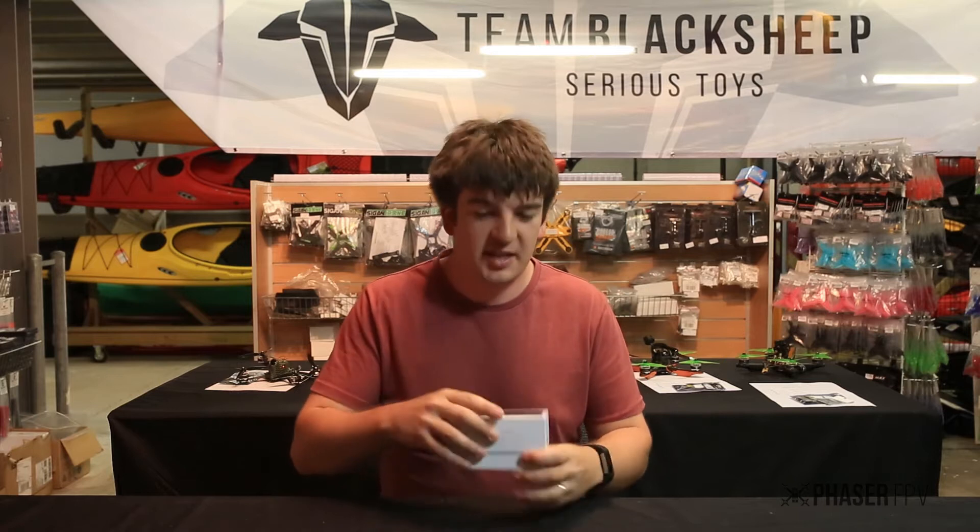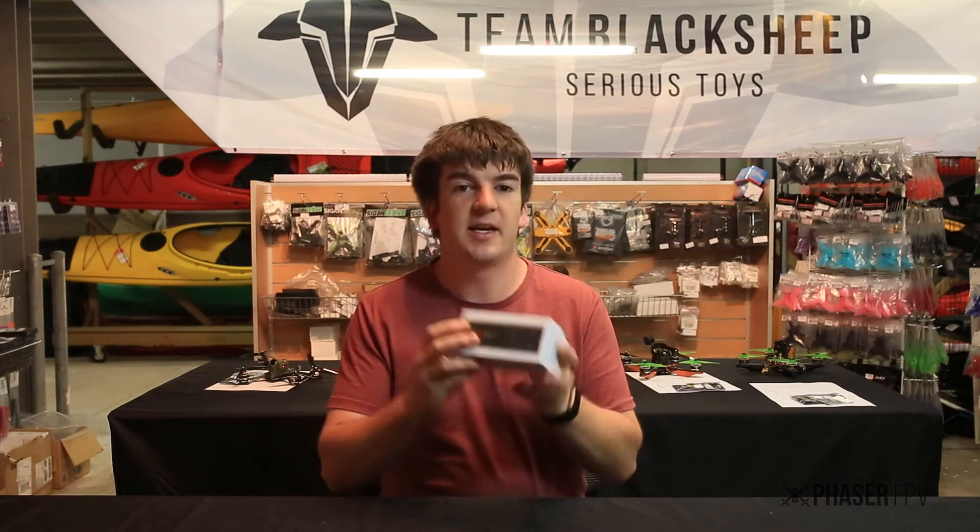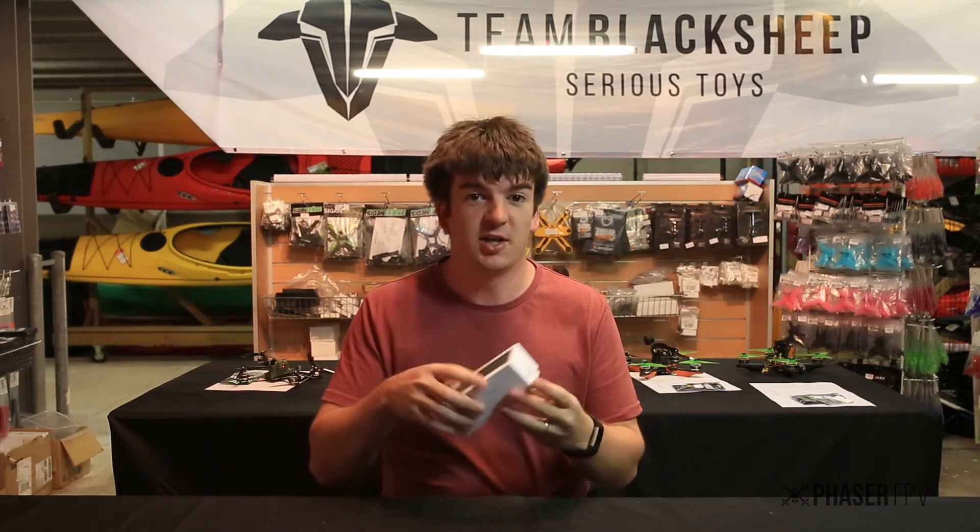G'day guys, Reece from Phaser FPV. Today we're checking out the ISD-FD100 Discharger.